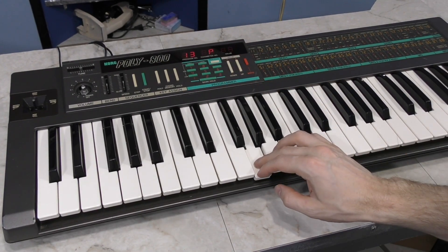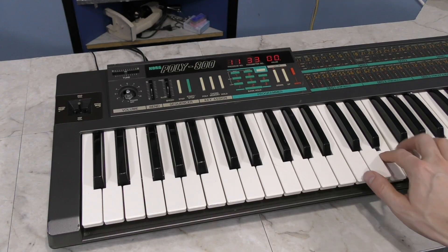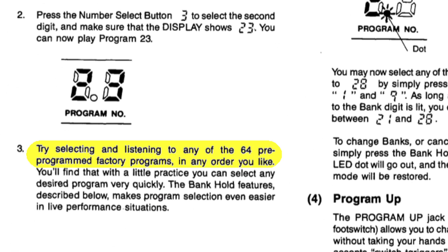Essentially I got no sound out of it, but I was kind of expecting this due to the battery change. I played with some of the different patches and eventually found one that made some weird noise, and by adjusting parameters I was able to confirm the keyboard was working. In theory I could program in all of the sounds one by one by hand, but I haven't even been able to find a list of the sounds, much less the parameters that go with them. The owner's manual just says to try selecting and listening to any of the 64 preprogrammed factory programs — it doesn't even tell you what the names of the sounds are. With 50 parameters to set for each of the 64 instruments, that would take quite a long time to program in by hand.